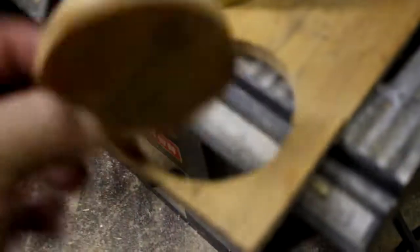Once you get the can cut out, you want to trace it on a piece of wood, and then cut out a round circle — a nice little round disc.